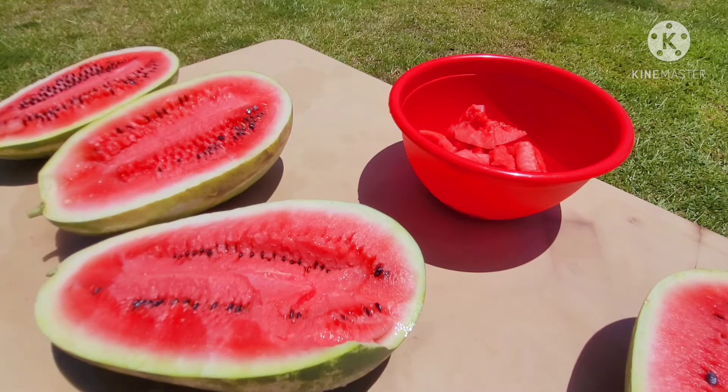This year we've grown three types of watermelons: the Sangria, Georgia Rattlesnake, and the Golden Golds. They're all good watermelons. I don't have any real big complaints about any of them. But by far, my favorite is going to be the Sangria out of those three.